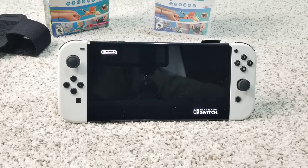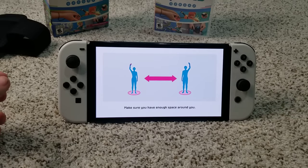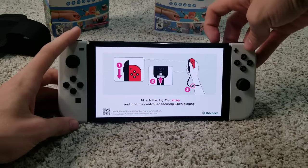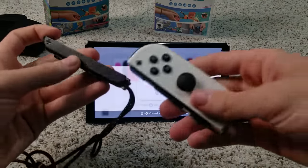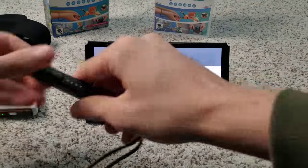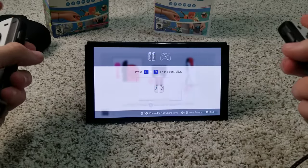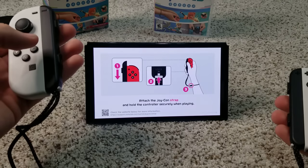The update is done and the game is now launching. As I mentioned, you have to play with Joy-Cons detached from the console, so if you want to play on a Nintendo Switch Lite, you'll need separate Joy-Cons. It says to attach the Joy-Con strap and hold the controller securely. This is like Wii Sports where you had Wii remotes with motion controls. I'll put the straps on and play behind the camera. I'm also curious to see if the tennis rackets from Mario Tennis Aces work with this game.